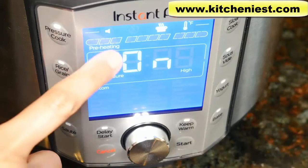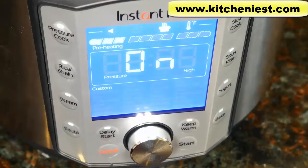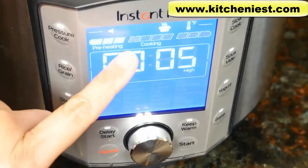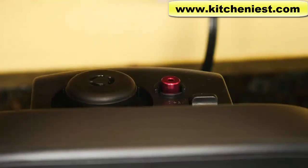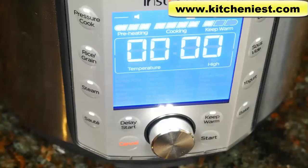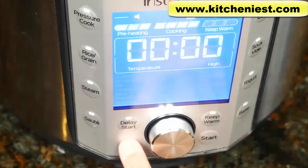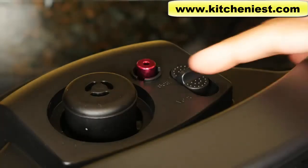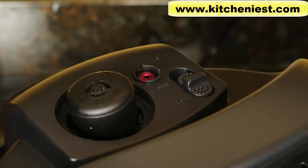You'll see 'on' displayed and it's preheating — you'll see the bars flashing. When it comes up to pressure, the display will change to the time of five minutes and it'll start counting down. It came up to pressure — that took eight minutes. Now the progress bar is at cooking and it'll count down from five minutes. You can see the red float valve has popped up. Once the five minutes are up, it goes to keep warm mode — press cancel, move the quick release to vent, and the float valve drops down. Now we can open the lid.